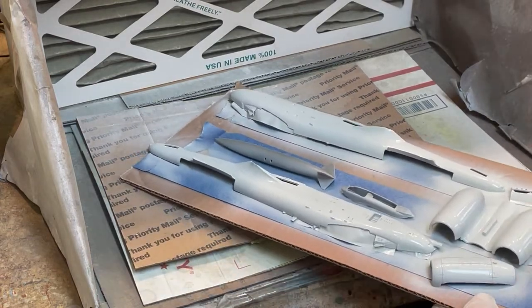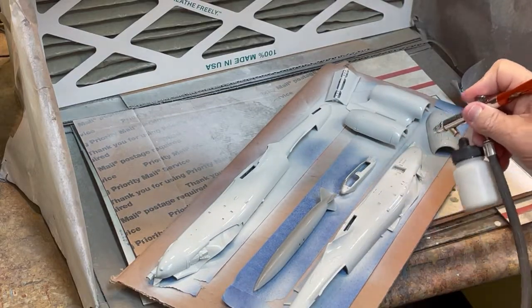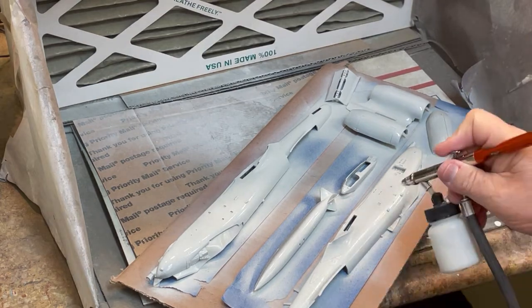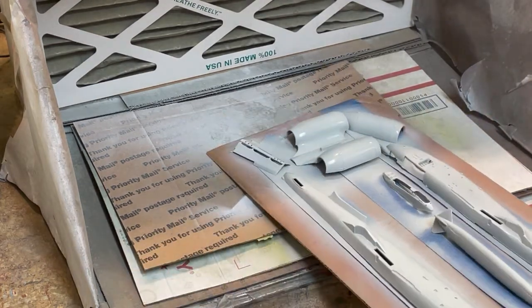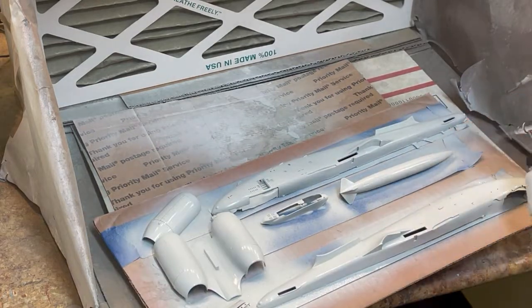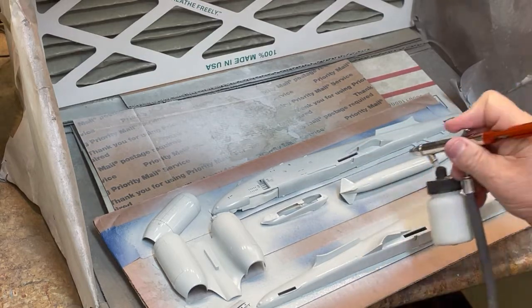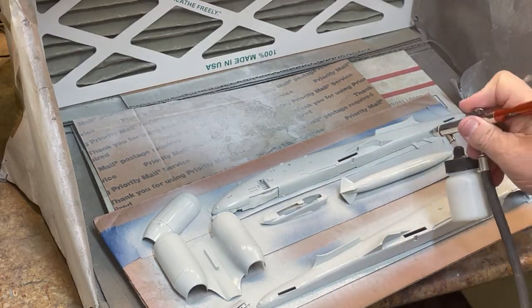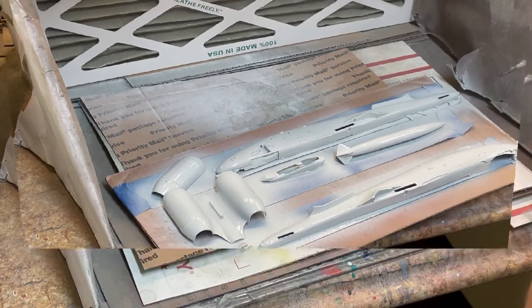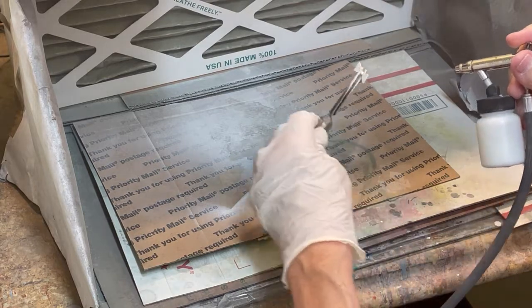The exterior of the fuselage halves is being sprayed after the interior was masked to protect the dark gold-gray interior color, along with the jet engine exhaust pieces and the large fuel pod and a few other parts. Note that many of the parts being painted have already been cemented together, which will be shown in another chapter. I wanted to show as much of the spray painting at one time as possible.